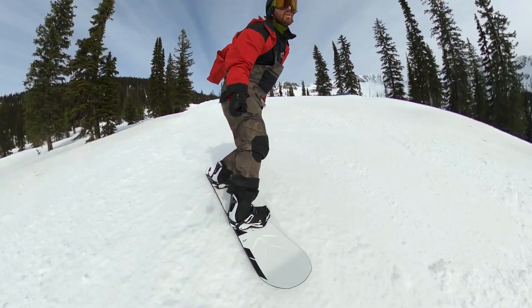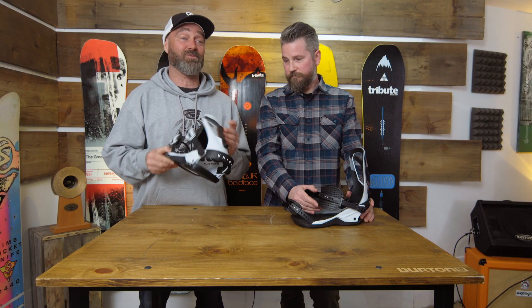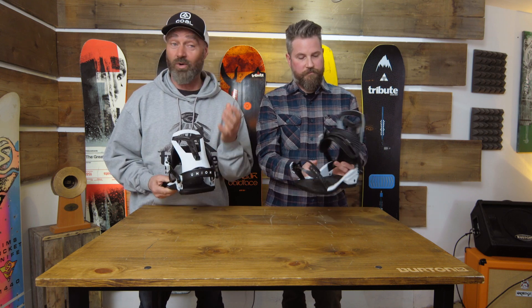Everything about this binding is strength-to-weight — light, minimalist. The forward lean adjustment uses a tiny little block that holds on great and is adjustable with a Phillips head screwdriver.